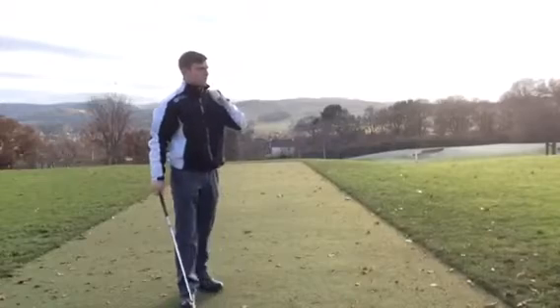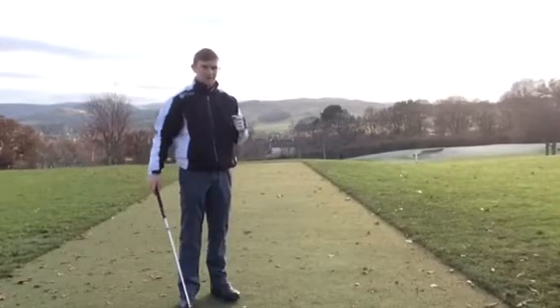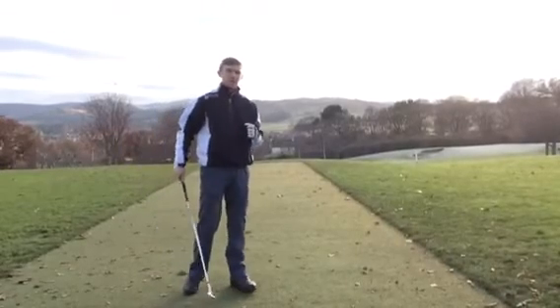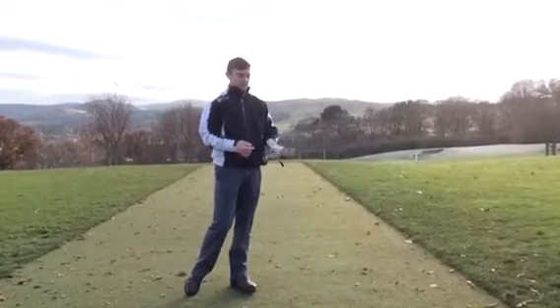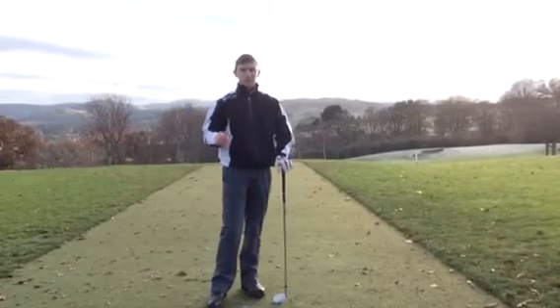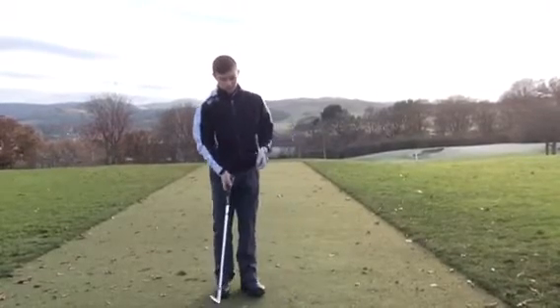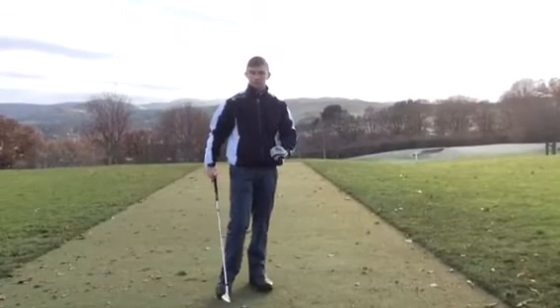Hi everyone, here we are on the range of Fields Golf Club today. This is basically a beginner's guide to pitching. I've got this video on behalf of one of the senior members, who asked me to do a video on pitching - how the setup influences the way you strike the golf club. This will give you things to work on to improve your ball striking.